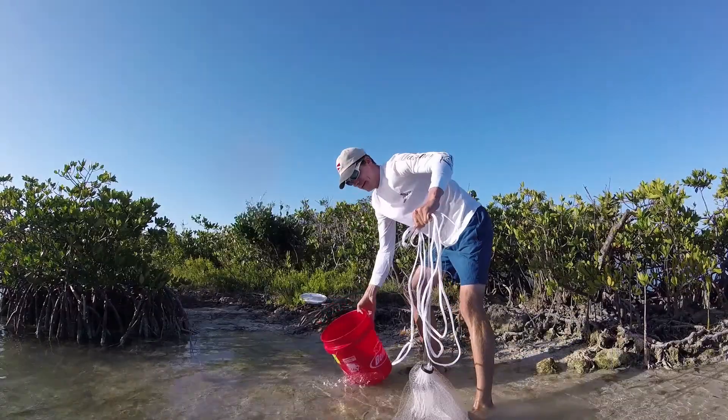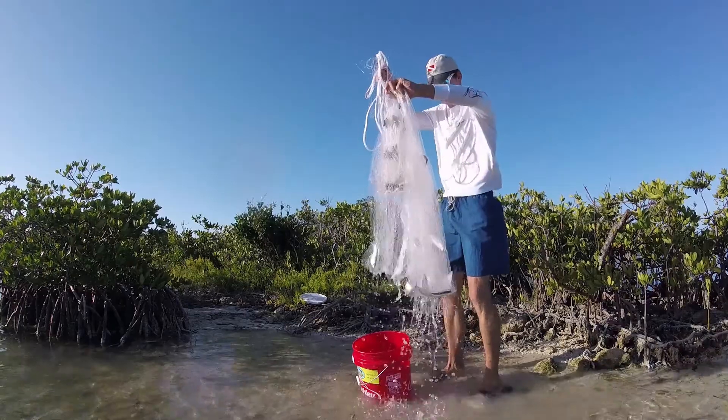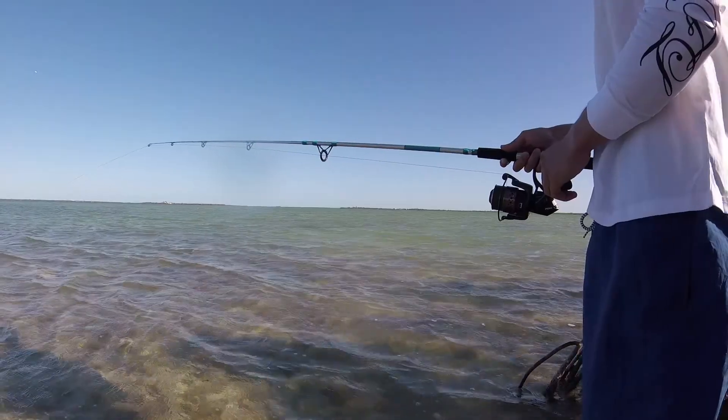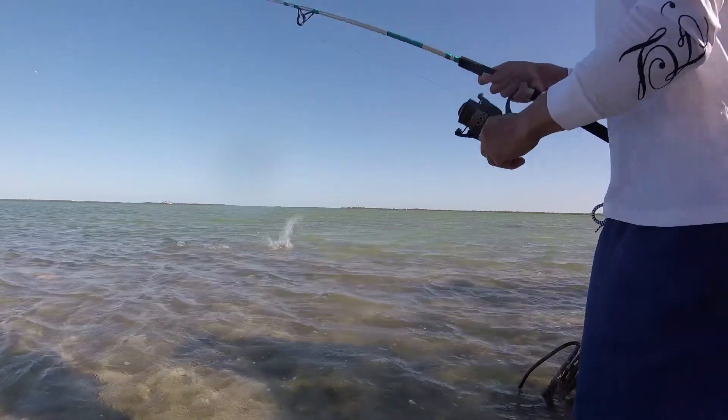I just threw my net on a whim in a deep spot and I got a perfect amount — about 20 of them. Here he comes for it. He's got it. Got a mullet!